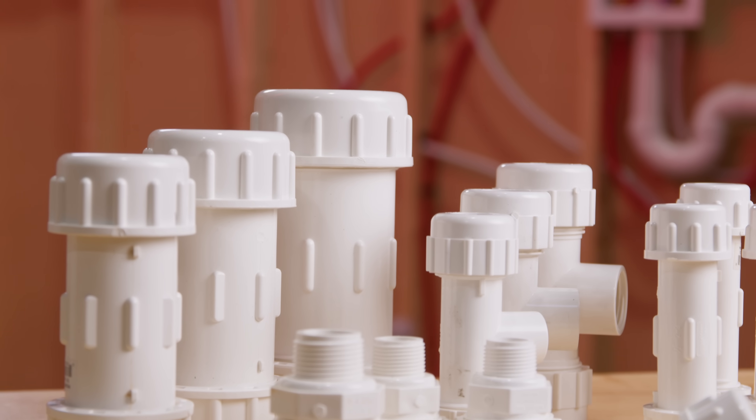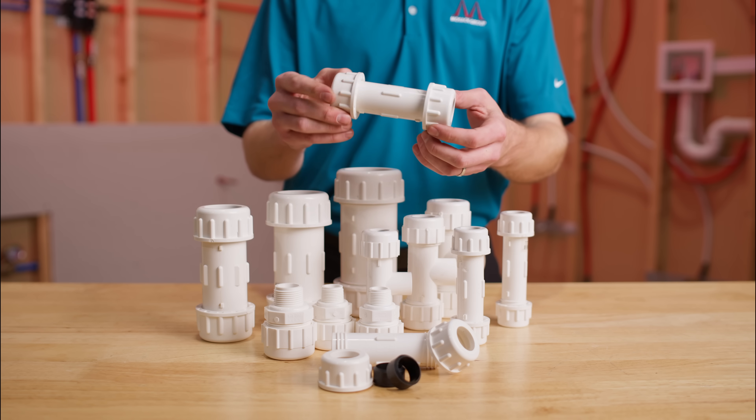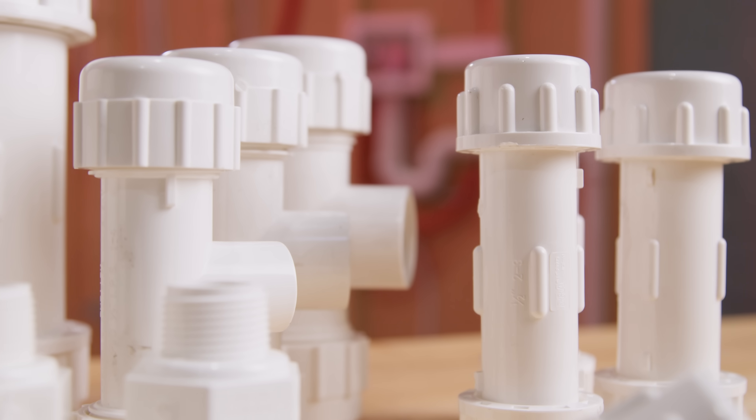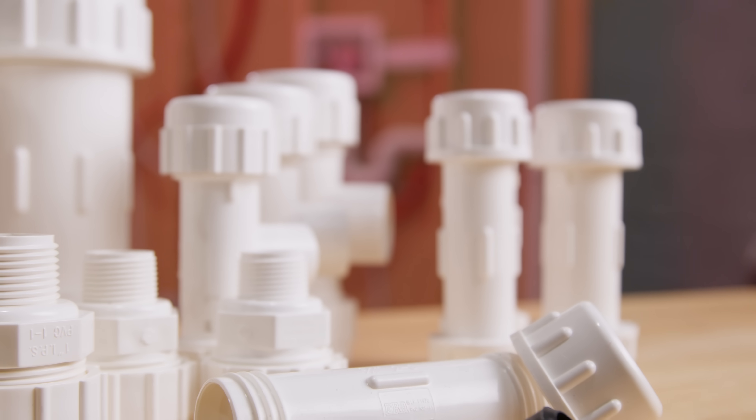They have less chance of pullout when properly installed, are corrosion resistant, and can perform up to 150 pounds per square inch at 73 degrees Fahrenheit. PVC compression fittings are designed for years of reliable use.